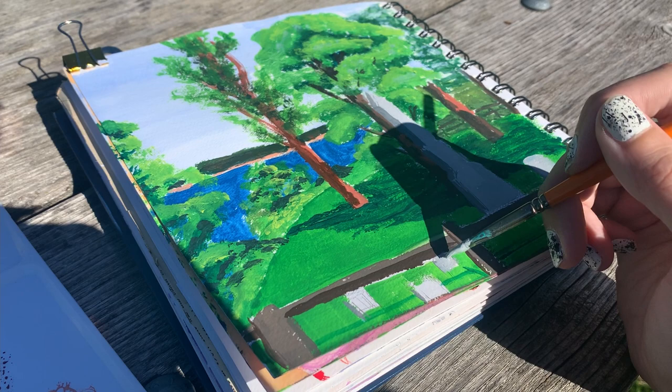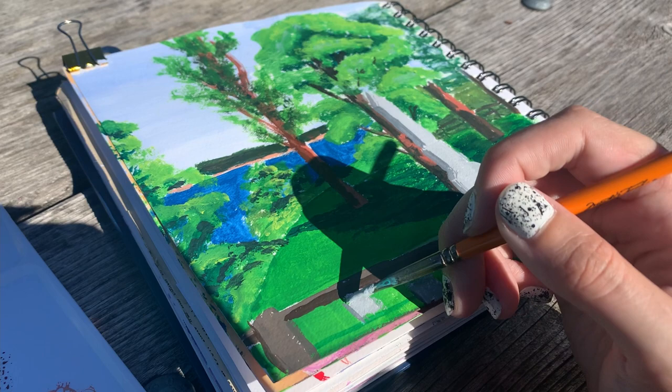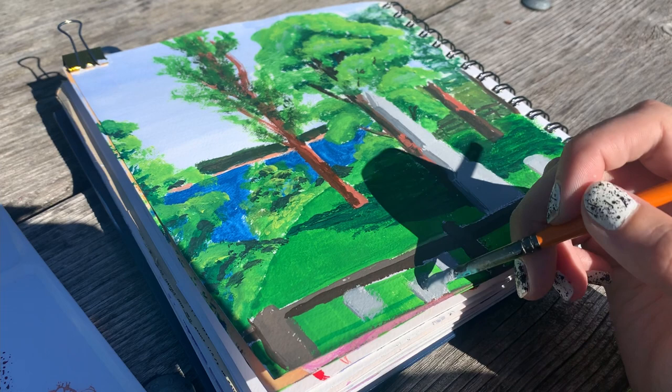I would have brought a porcelain palette except I already had all the bulk of the rest of my supplies, my filming arm, and the paint itself, so I didn't have room to also pack a separate palette. This palette worked fine — it got the job done. I'm still going to continue to use it even though it is now stained with green pigment all over.